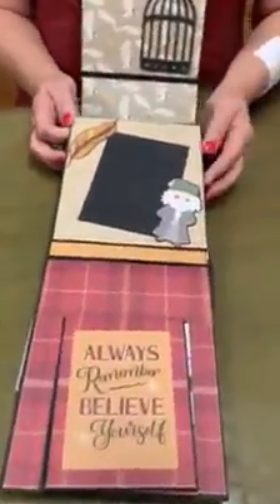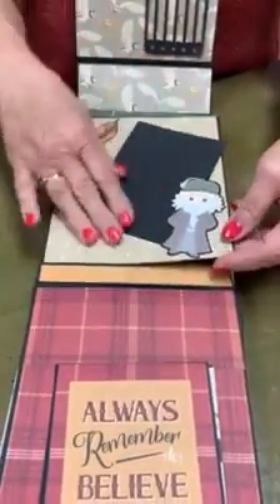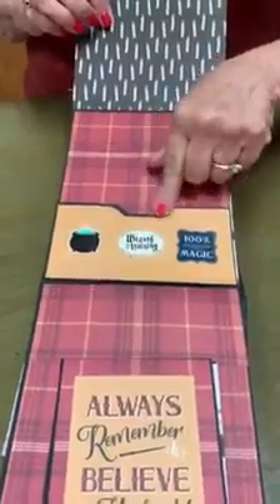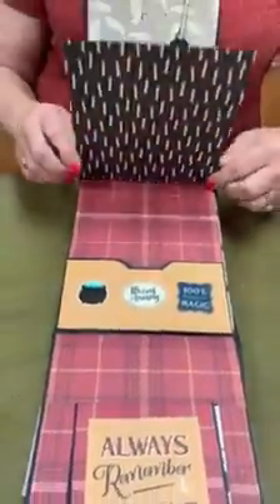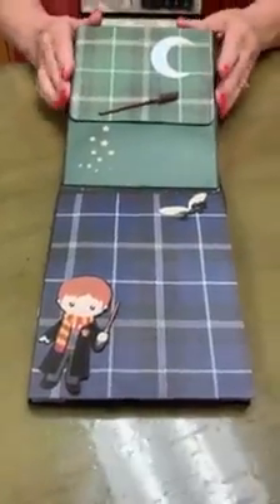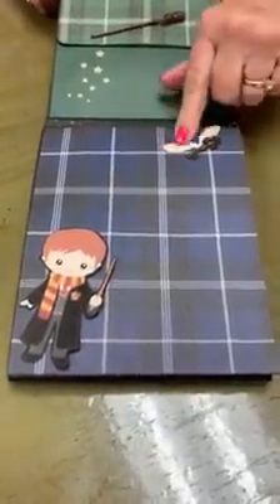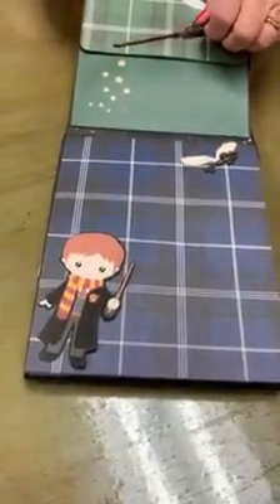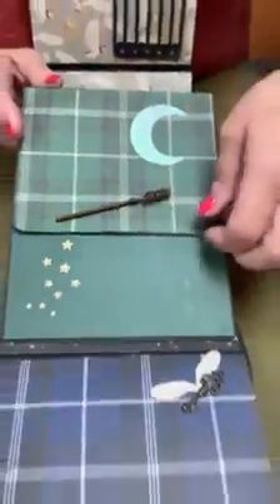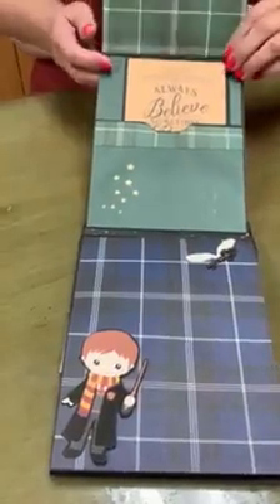Next we've got — I think that's Gandalf — just a little card where you can put pictures behind it; both sides will hold pictures. There's a little spot for more things, one of those little flying keys, and this is a magic wand — just decorative — and then there's another pocket here to put things in.